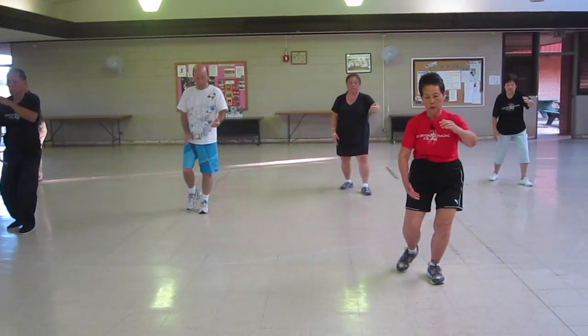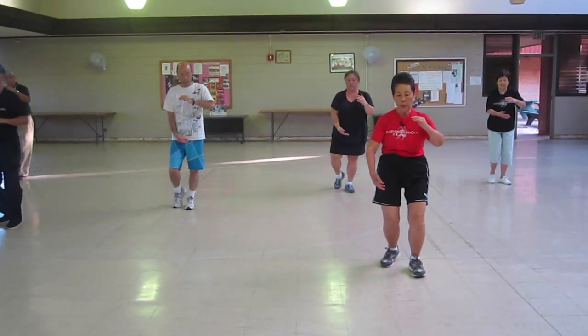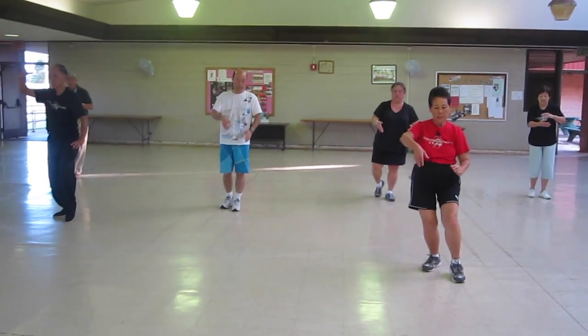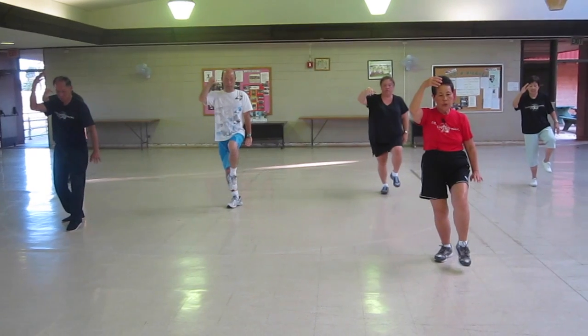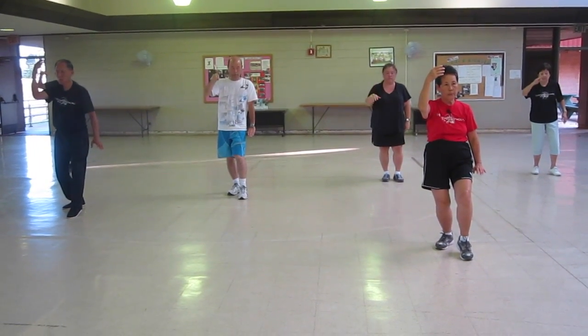Half step forward. Hold your ball. Rotate your ball to the left, or spin it. Lift up your hand. Lift up your foot. Put it on its toe. White crane stretches its wings.